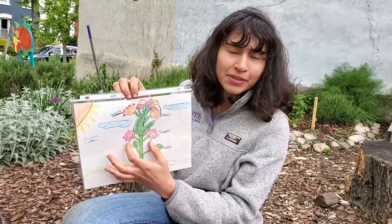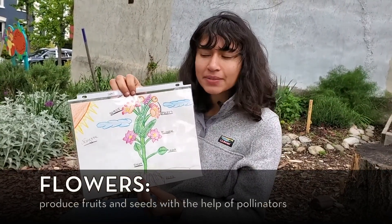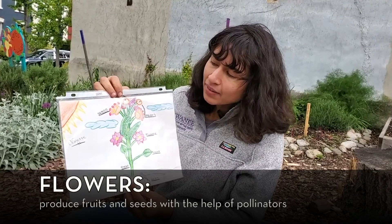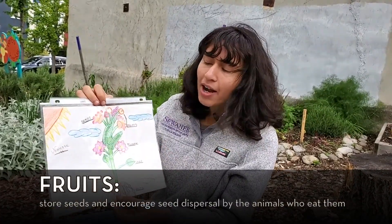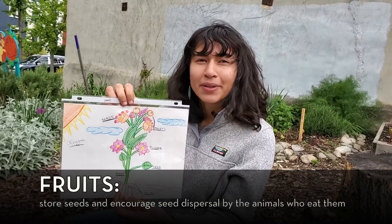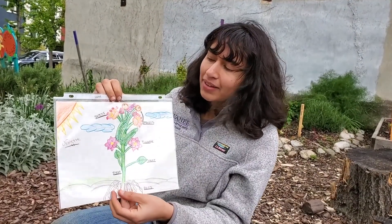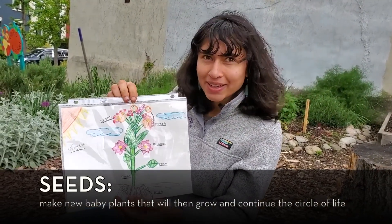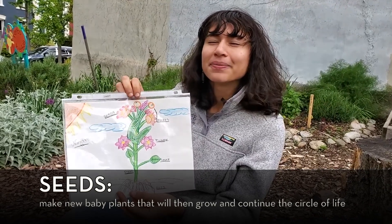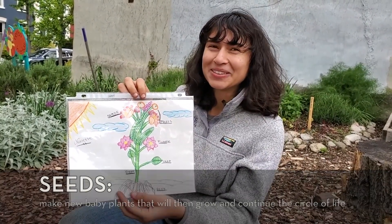Above the leaves, we have flowers, and those flowers attract pollinators, which then can turn into our fruits. Our fruits are great food for our animal friends, who then disperse the seeds that are contained inside of the fruits to other parts of the garden and make it possible for other baby Fantastic Fruiters to grow.